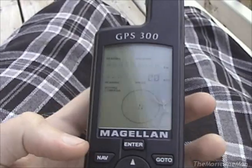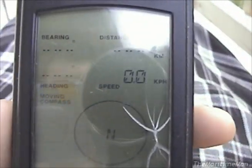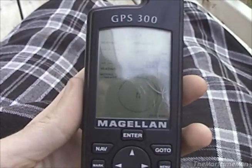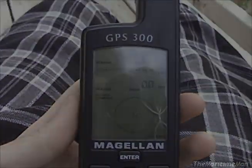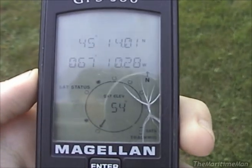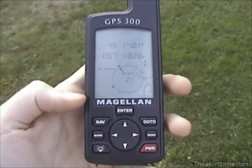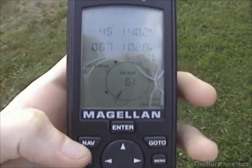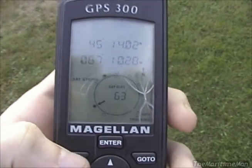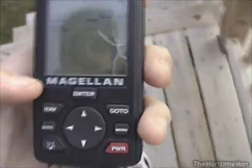I didn't put my shoes on, but I will do that and we'll start walking with this thing. I haven't actually moved with it yet to see if it properly displays my movement. When I put this thing down to put my shoes on, it lost a satellite and quit tracking, but we've got it back. Let's go to the navigation page and start walking.